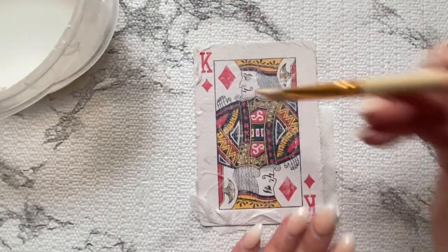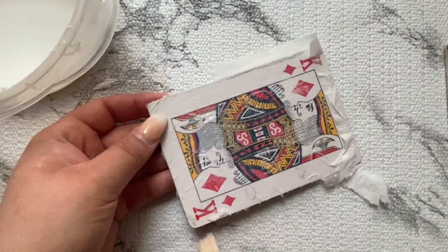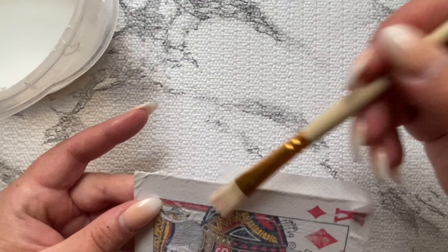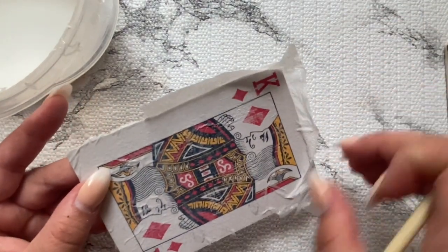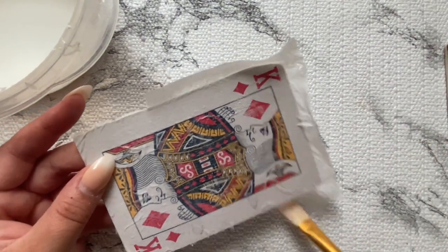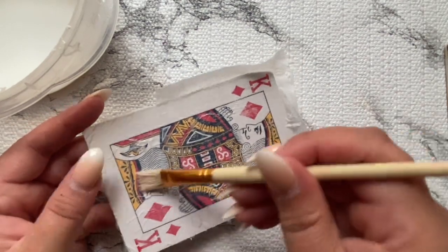I didn't want to wait for it to dry and wanted to use the rest of the napkin for the next one, so you can see me there trying to even it out and fix it. This part is very self-explanatory — if you've done decoupage before it's pretty straight to the point.